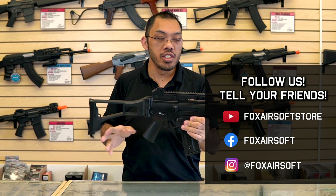Alright, so that's the G36 in a nutshell. If you have any questions or like these kinds of videos about learning different platforms, be sure to leave a comment below. Be sure to like, comment, and subscribe.